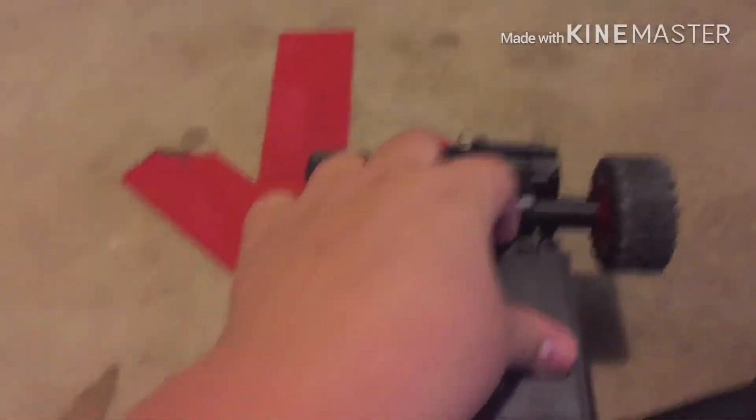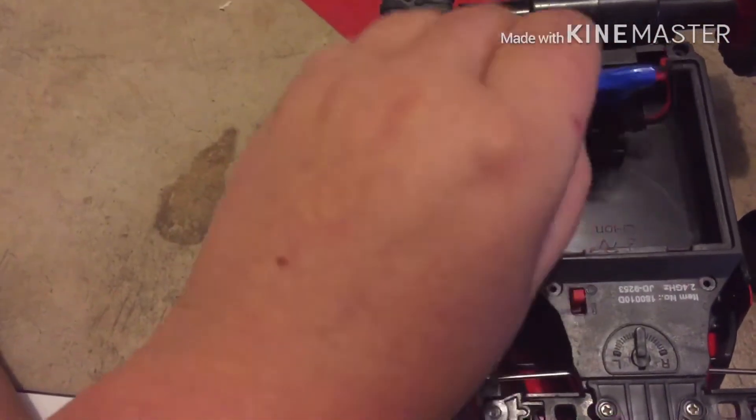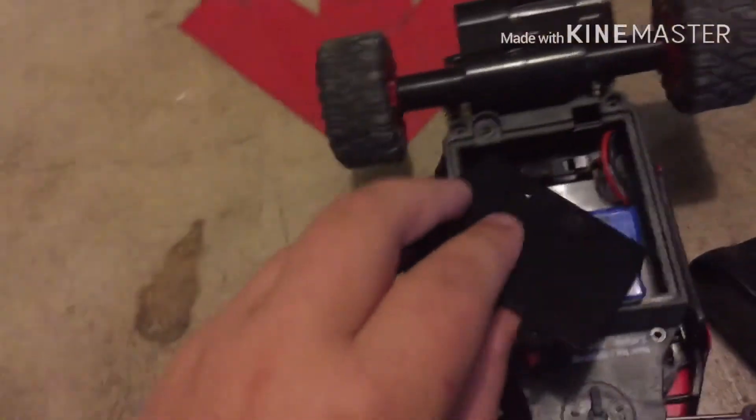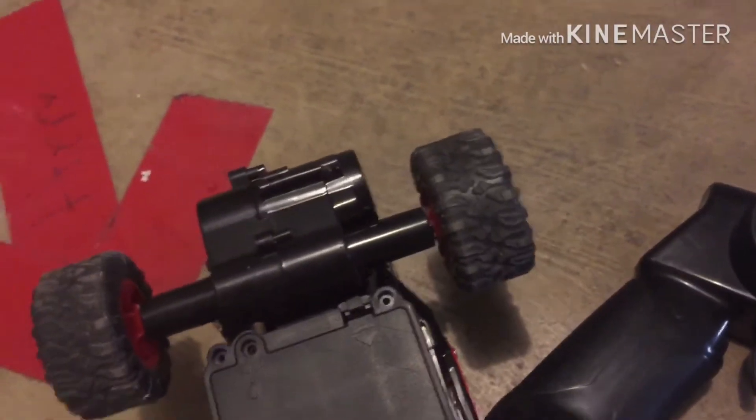Here's the battery it comes with — that's thin as paper. I put in a 700mAh battery, similar to what you'd find in the muscle truck on Amazon. I don't remember the exact voltage, but that's the battery I'm running.